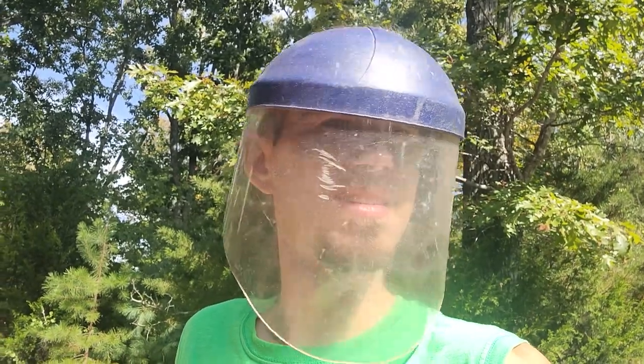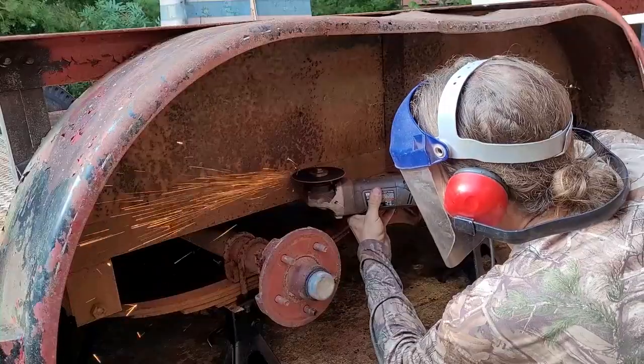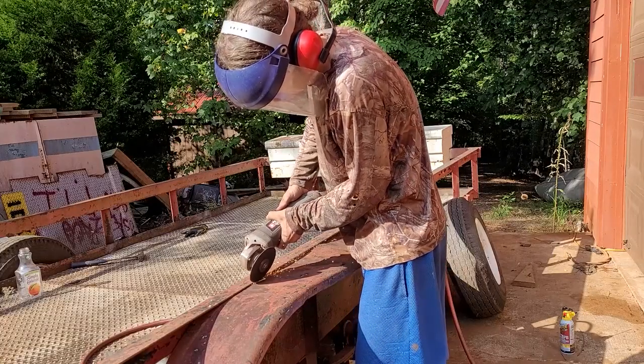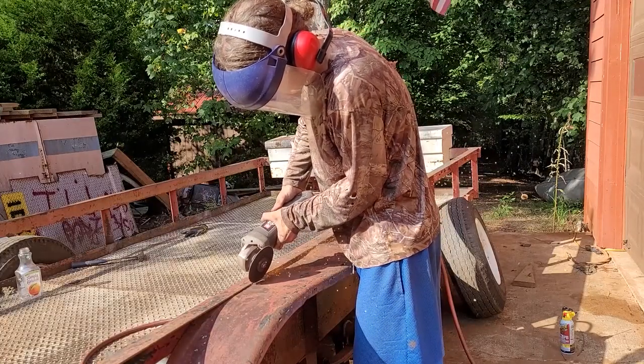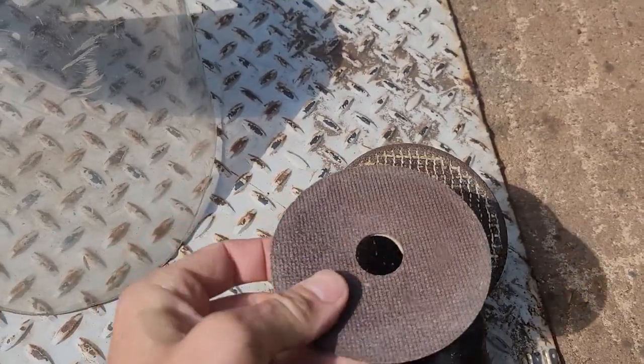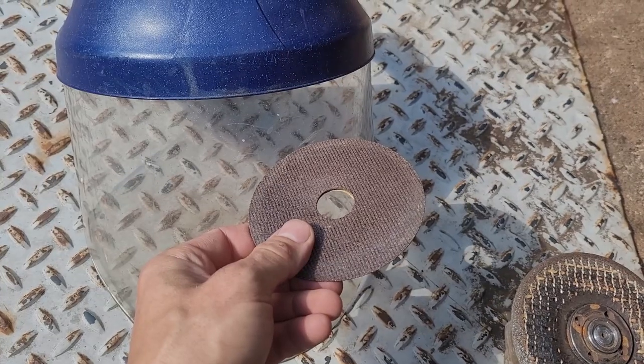Very strong plastic — you can see me wearing it here. It's nice and stylish too. Right here we're doing some work and you can see that it protects your face from all the sparks and any flying metal debris. And if the disc comes apart, it's still going to protect you. That's what happened here — this disc was on here and it flew apart and it would have taken my face out.